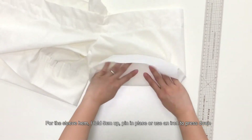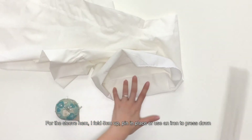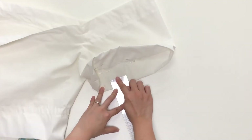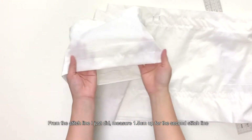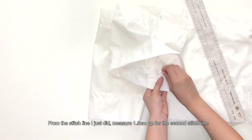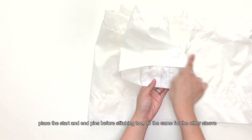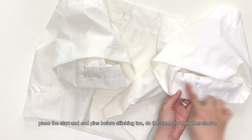For the sleeve hem, fold 5cm up, pin in place or use an iron to press down. From the stitch line, measure 1.5cm up for the second stitch line. Place the start and end pins before stitching. Do the same for the other sleeve.